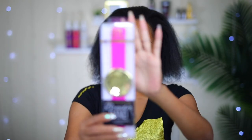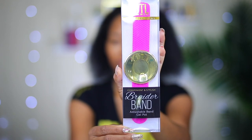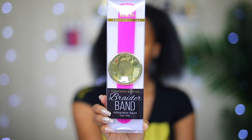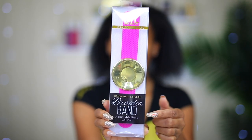This is called a braider's band. This is my first time hearing of it or seeing it. I don't know if you guys have heard of this before, but it is so useful and I'm going to show you how I use it and what it's for. This is from BTL — I've been showing you guys a lot of products from them and this is a new item they have, and I really love it.